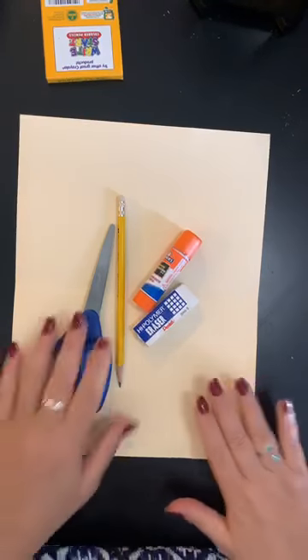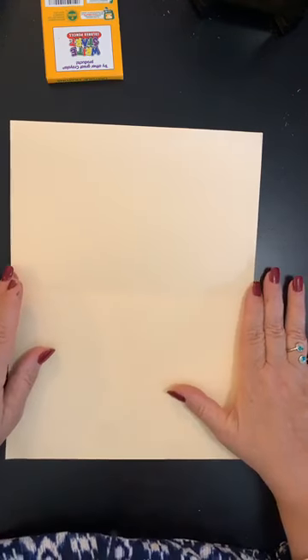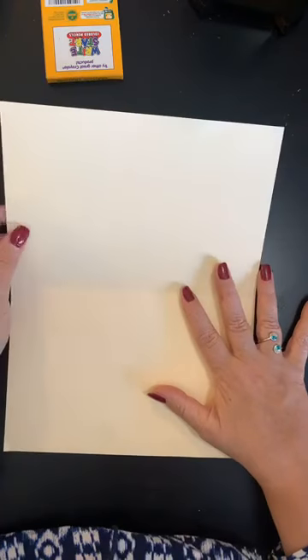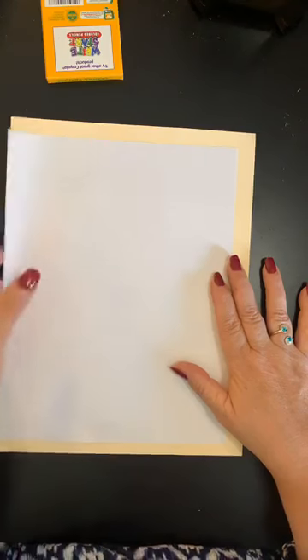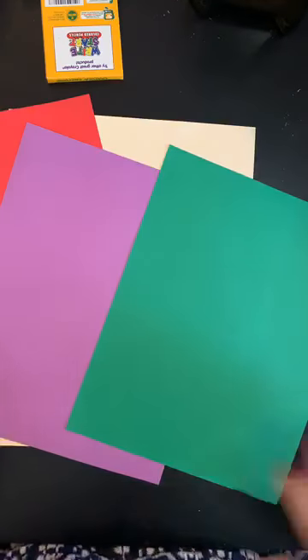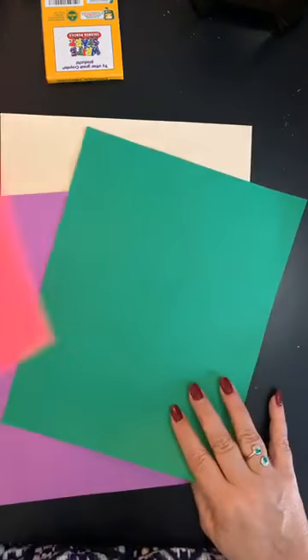So to start this project, I want you guys to get your actual piece of paper — the hard one you're going to use for your vase. I'm keeping this neutral in color. This is going to be my thicker paper. If you don't have thick paper and all you have is copy paper, you could color this in afterwards. So hopefully you've gathered some colored paper — I have a red, a purple, and a green. Right now I could use my purple one for my vase and use red and green for my flowers.